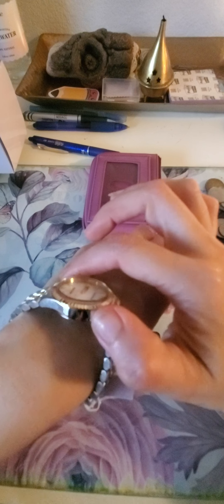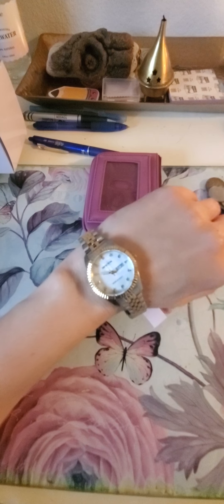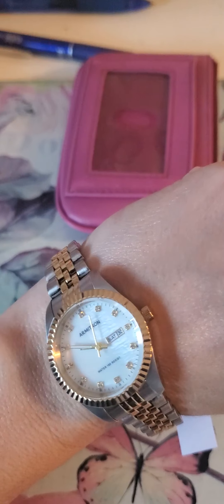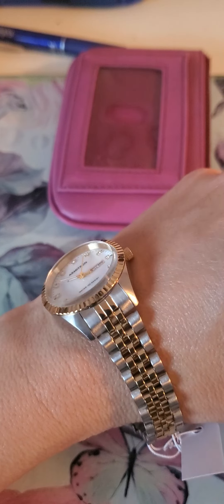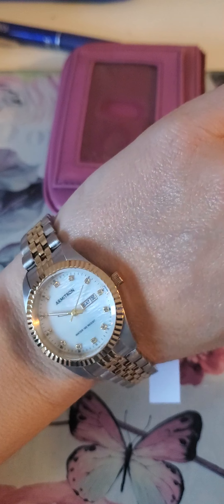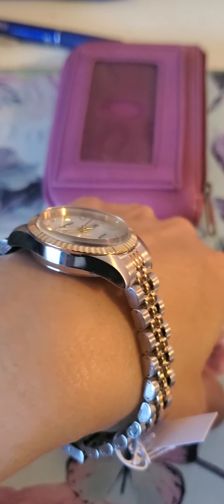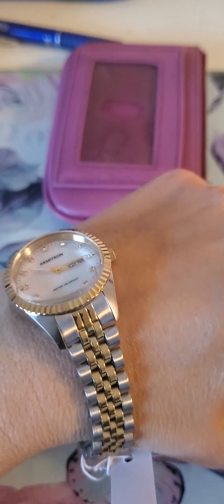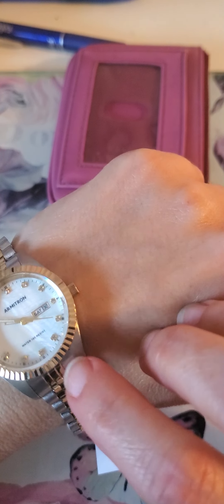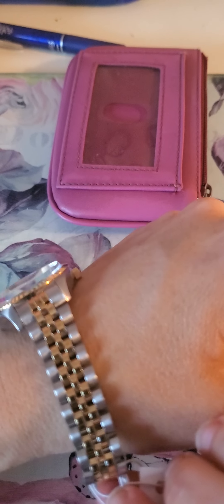I'll let you know how it holds up. Let's see how long the gold stays gold and the silver stays unscratched — although it has a little brushed finish on the silver part, which is nice. I think that hides scratches better.